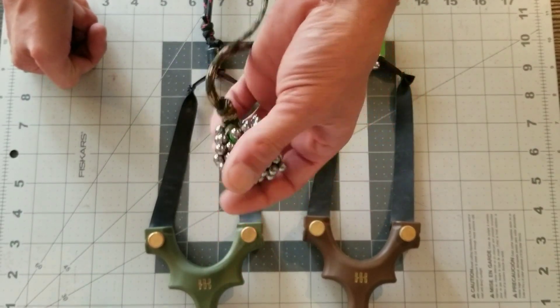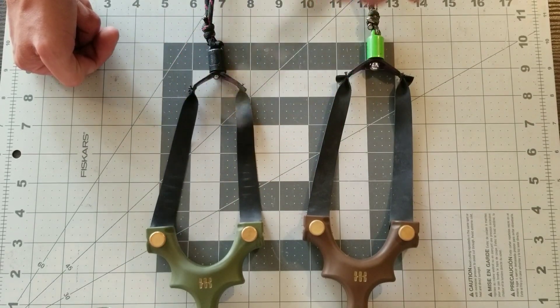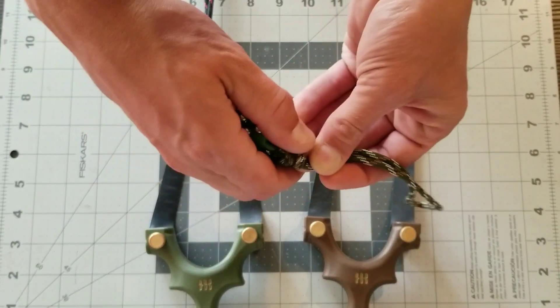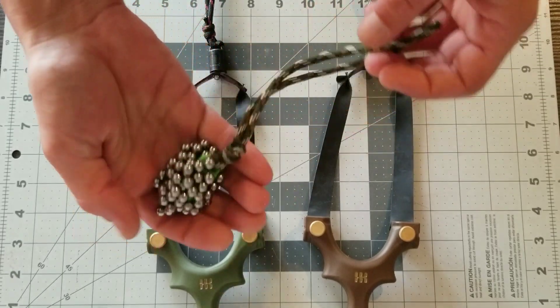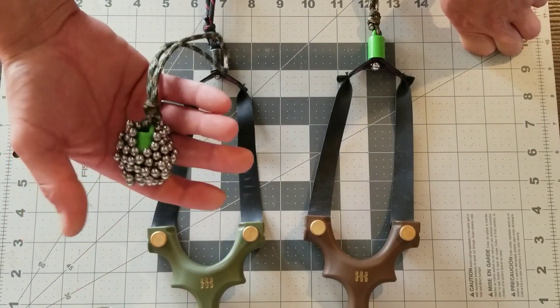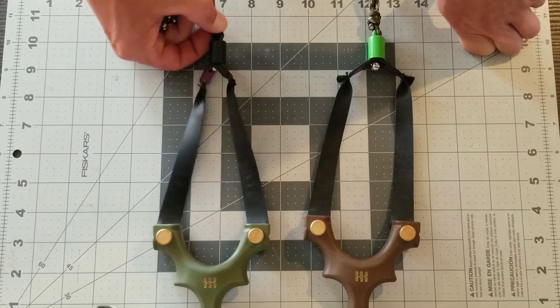Today we're talking ammo magnets. You can get them over at Simple Shot, or you can buy just the magnet portion from Amazon — these green ones, for instance. I think there are red, black, blue, and yellow as well. So other than this, what good are they?